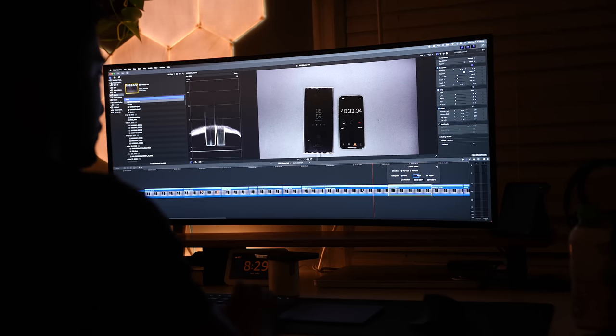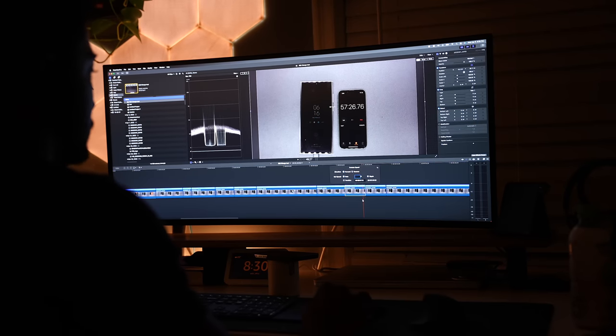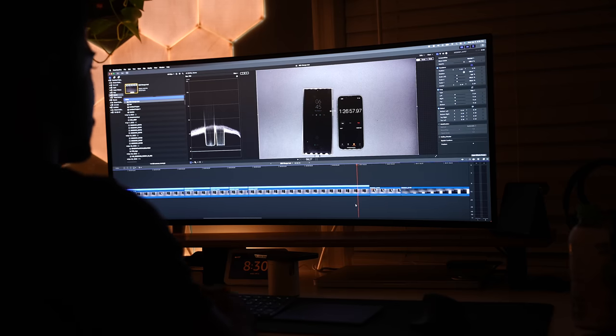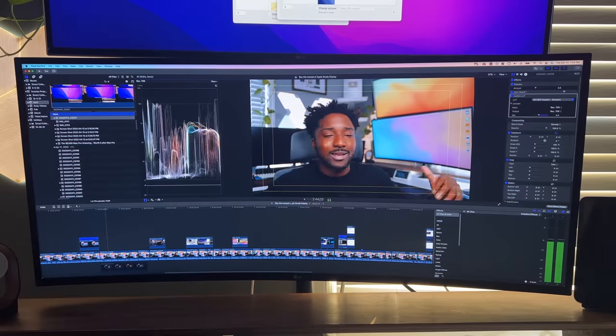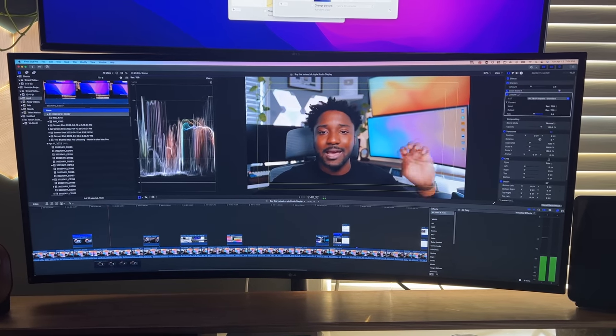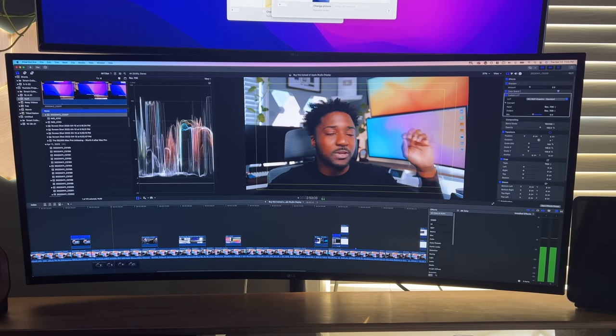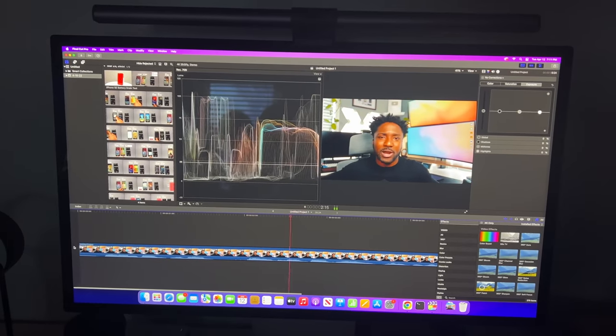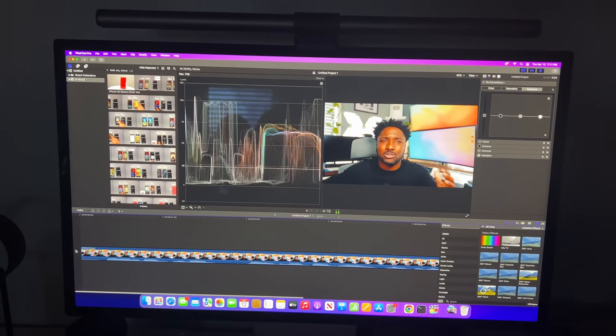300 nits is the standard when it comes to monitors and I'm perfectly fine with that. The star of the show is that this is a 40 inch ultra wide monitor, so you have more room to work with. If you're a content creator, you understand how cramped the screen can get. With the ultra wide, that issue is solved — you can have your file browser on one side and your transitions, effects, and video scopes on the other.